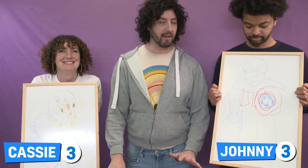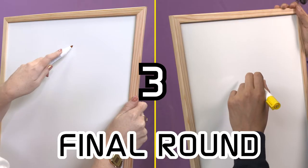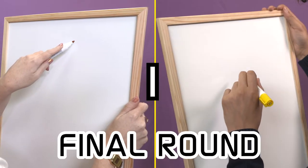Unless you draw so badly I can't guess, you're going to win. So you ready for round three? Yeah. I was robbed. Three, two, one, go!